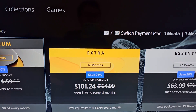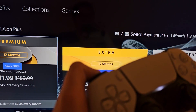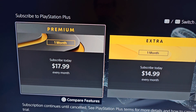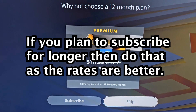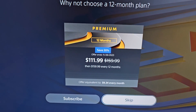Now by default this is on a yearly plan, but if you press L2 on the controller, then it changes to 3 months and to 1 month. Personally, I'm going to go with 1 month because I'm not going to be subscribed all year. Now it's going to try to convince you to do 1 year, so make sure you skip this.